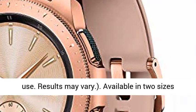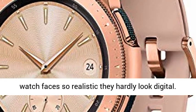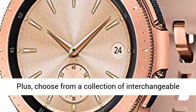Available in two sizes and three colors, the Galaxy Watch offers stylish watch faces so realistic they hardly look digital. Plus, choose from a collection of interchangeable bands.